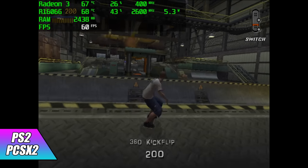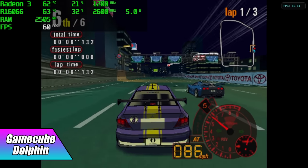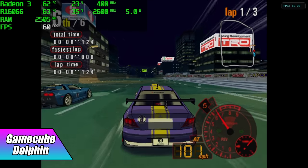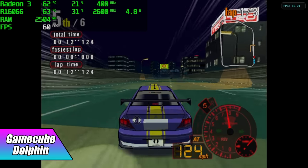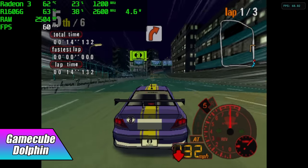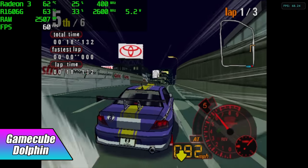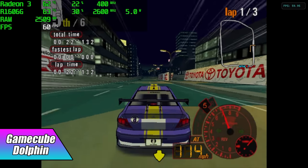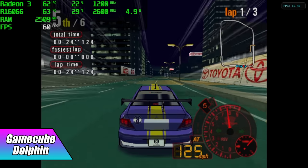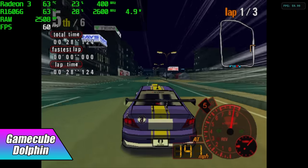One emulator that performed way better than I thought was the Dolphin emulator for GameCube and Wii. Here we have Automodelista — one of my go-to tests — with Vulkan backend at native resolution. I didn't see it dip one time, not even in the menus. It's definitely trucking along, and this is only using about 8 watts of power from the wall with both CPU and GPU wattage included. It's performing really well with GameCube using the Dolphin emulator.